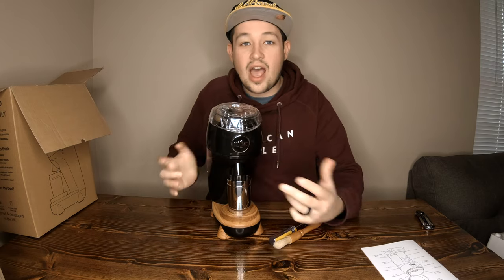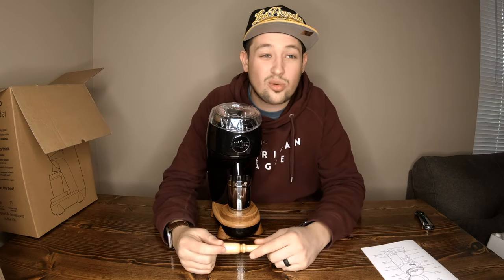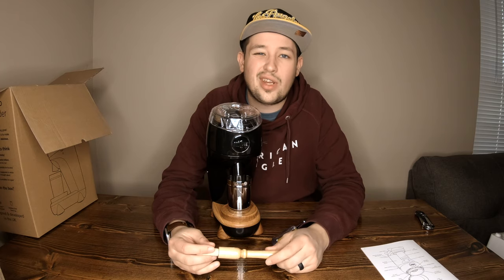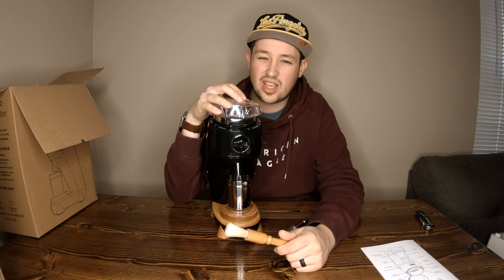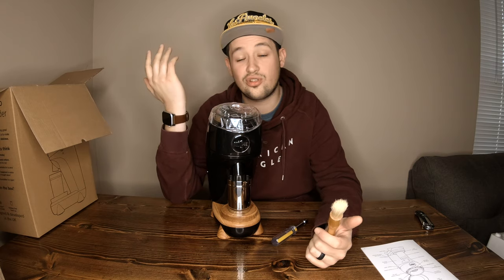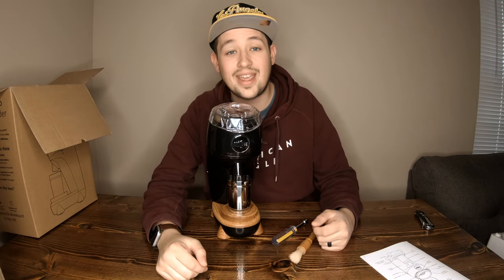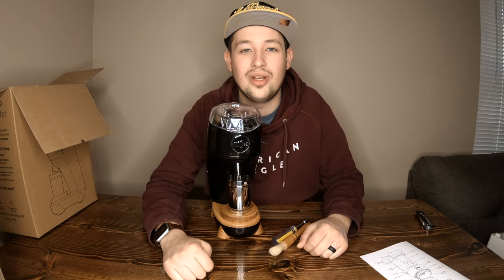I'm excited to see how this stacks up against the Baratza Sette 270WI, as well as comparing it to a Kinu M47 hand grinder which is about $345. The Niche Zero is around $745 but it has a motor, and from what I've heard it's a great value for money. Thank you for watching — please like and subscribe and continue to support me as a YouTuber. I'll see you next time.